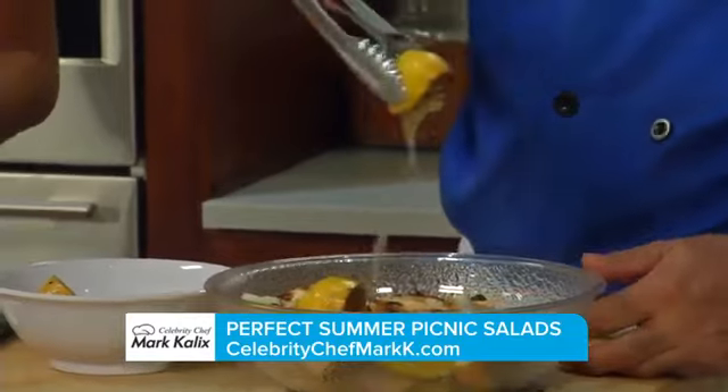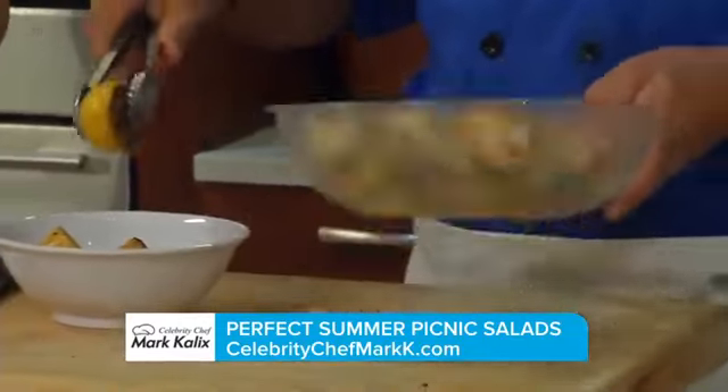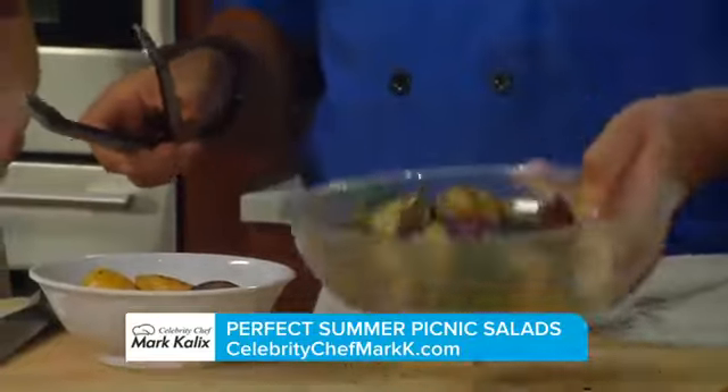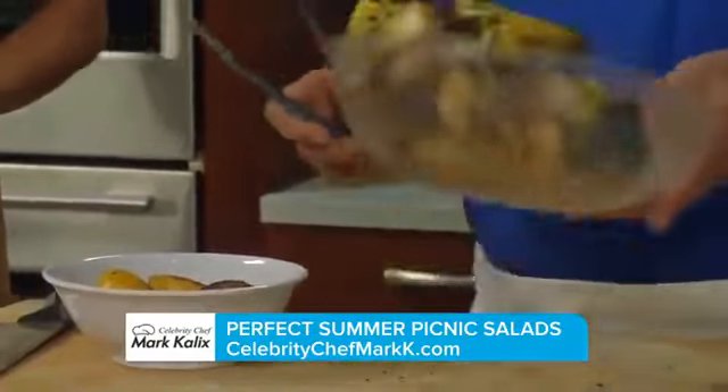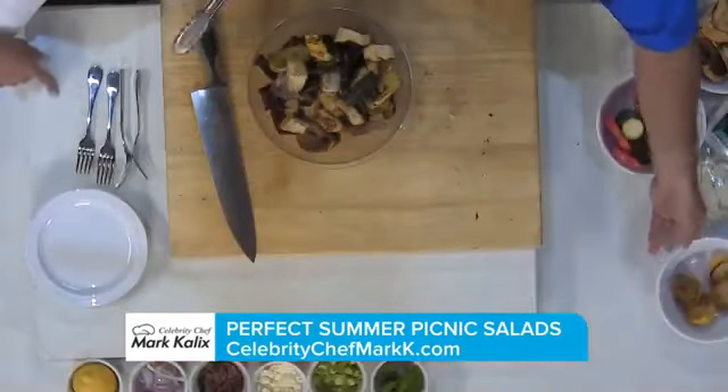Sometimes lemon can be too much, but the heat changes that — it mellows the sugars out. So it's beautiful, and you can make this beforehand.